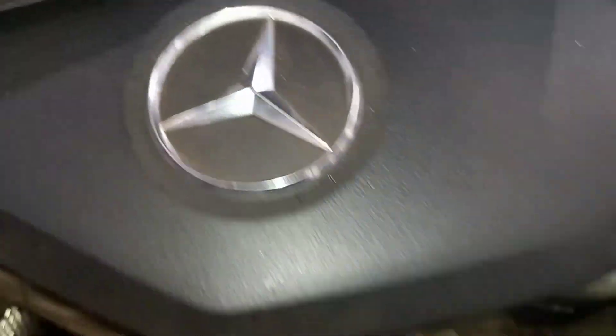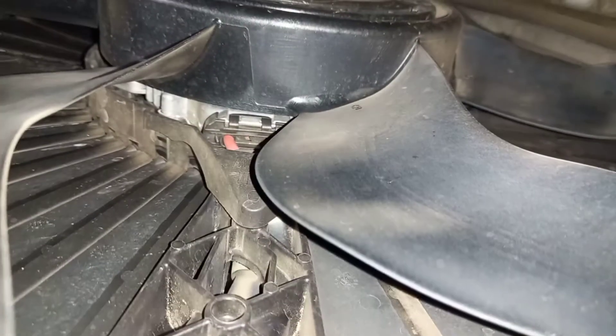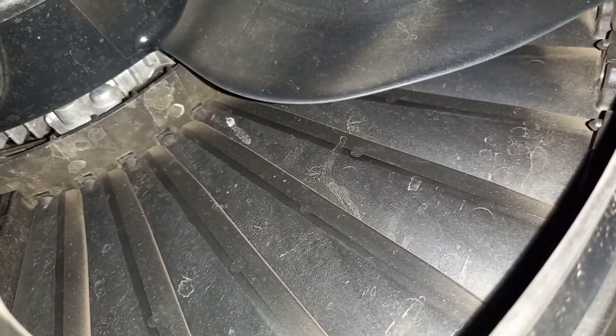Here you can see the Mercedes-Benz active grill shutter mechanism. This is the actuator — the active grill shutter actuator. You can see the fan, and the shutter is already in the closed position. On the back side of the fan there is a small flap you can see. On a normal vehicle, the radiator fan back side shows the radiator, but here you can see the shutter flaps surrounding the fan's wind-passing area.